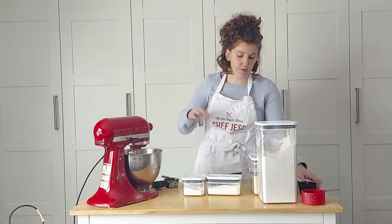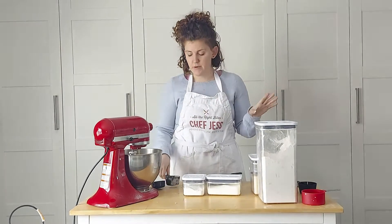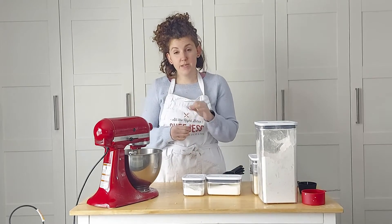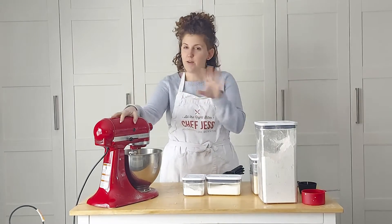Now we have to do two things: wait for the buttermilk to be ready, which needs about three more minutes, and also melt some coconut oil. The next step does have melted coconut oil, so you want to melt about a third of a cup of coconut oil while you're waiting for your buttermilk. Go melt your coconut oil and we'll come back and put it all together.